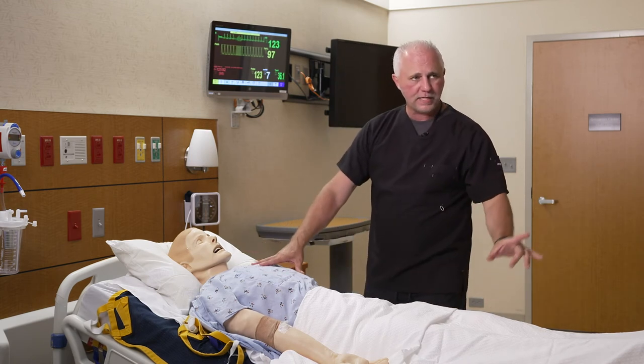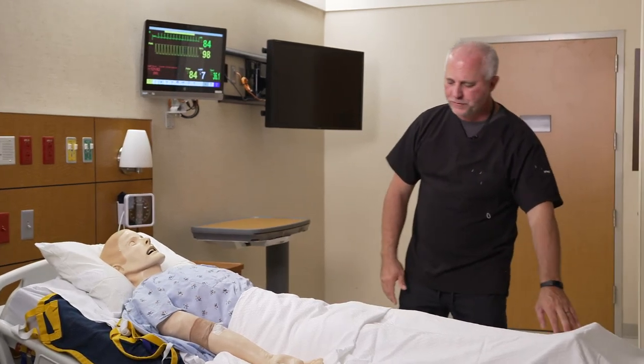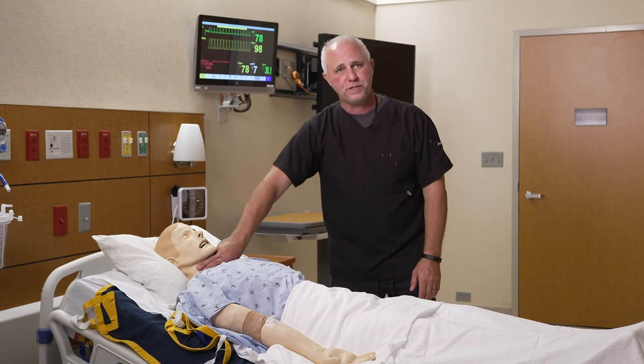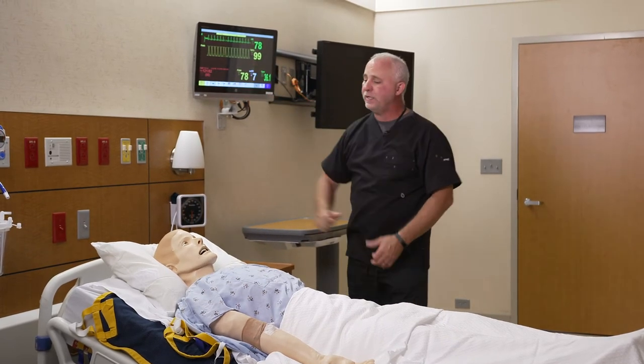Everything on him is anatomically correct. He has a pulse everywhere you have a pulse — he has a pedal pulse in his foot, radial pulses on his hands, and carotid pulses here. They are all represented by the numbers on the screen as well.